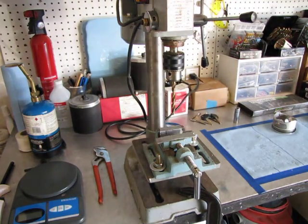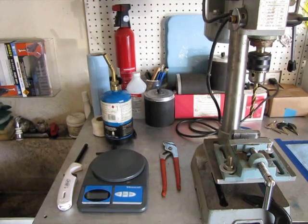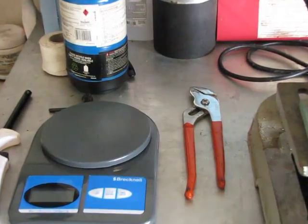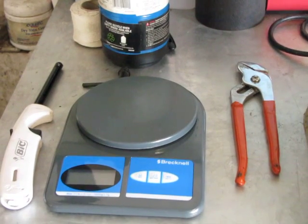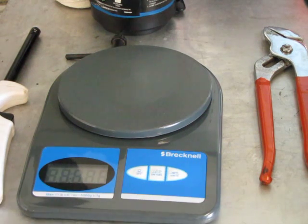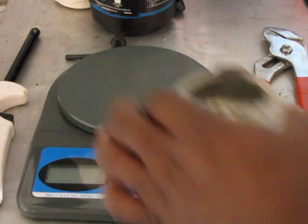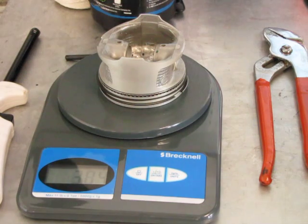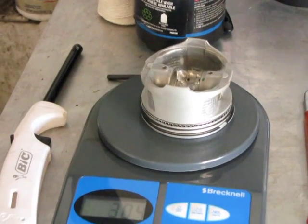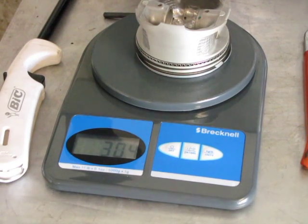So let's take a look at this so we can get a little bit better view of the scale here. Okay, turn that on. And this was 305 grams, so let's see what it is now. So it looks like it's about 304 — it took off a gram of material. So we have to do it some more.